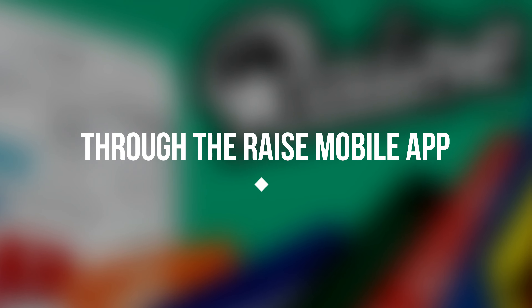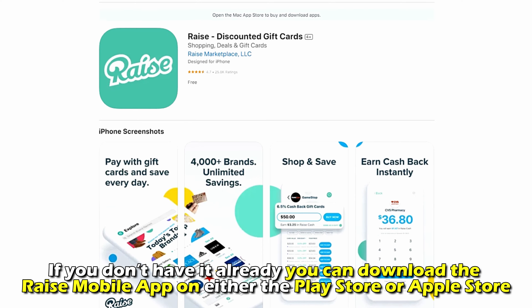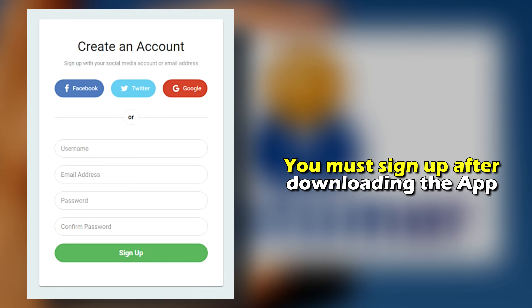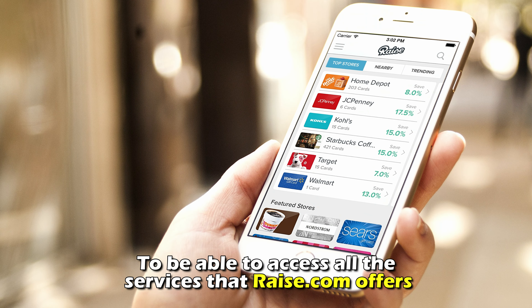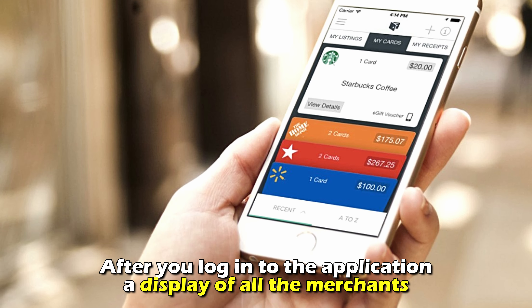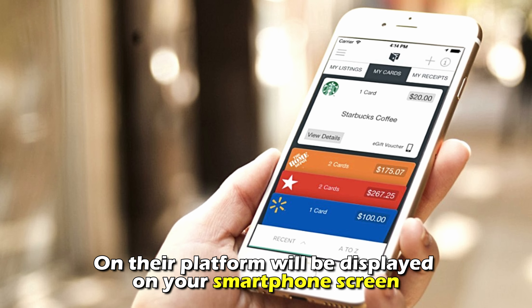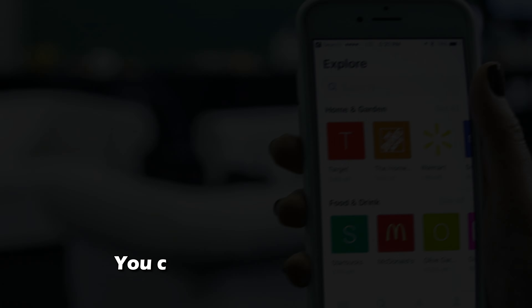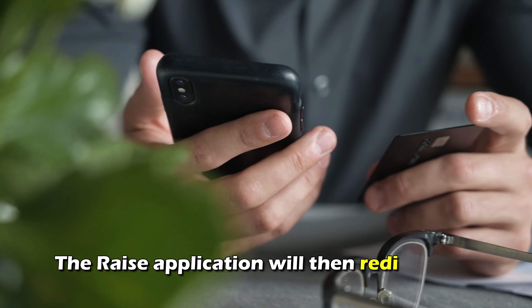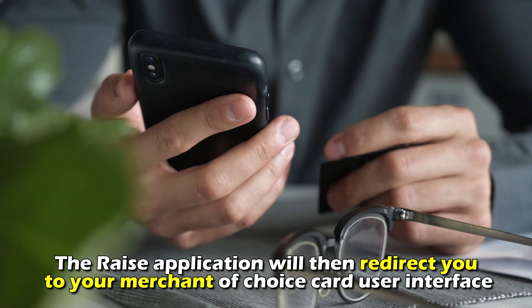Through the RAISE mobile app: If you don't have it already, you can download the RAISE mobile app on either the Play Store or Apple Store. You must sign up after downloading the app to access all the services that RAISE.com offers. After you log into the application, a display of all the merchants on their platform will appear on your smartphone screen, and you can proceed to click on the e-card you want to check your balance on. The RAISE application will then redirect you to your merchant of choice card user interface.